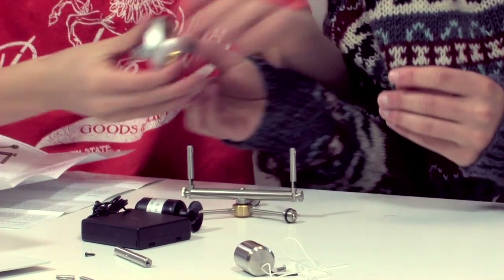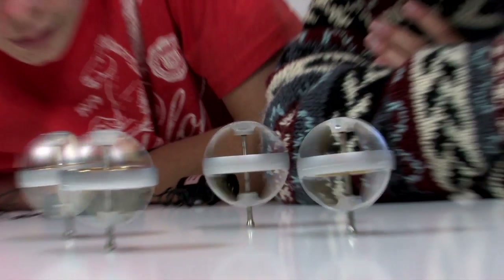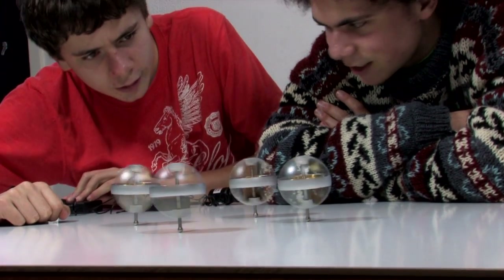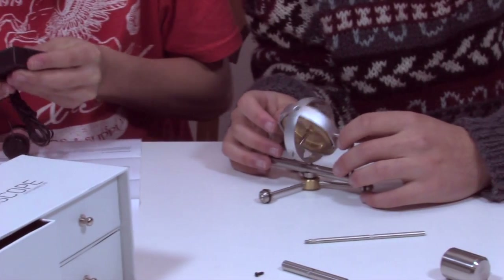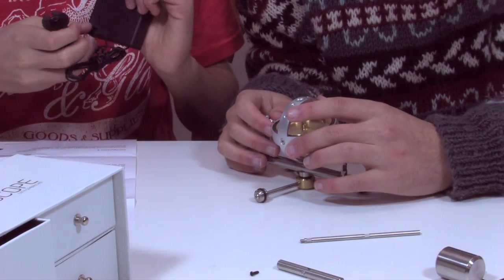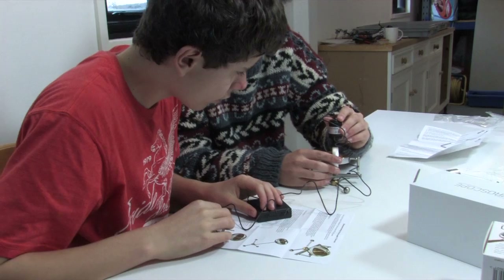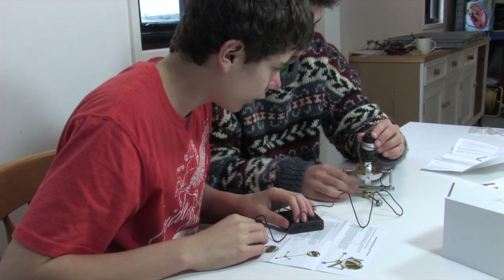The Super Precision Gyroscope is beautifully designed and manufactured to the highest precision. The gyroscope comes complete with its own electric starter motor. There's no need for string to start it — it's less fiddly, spins the gyro much faster and doesn't put load on the delicate bearings.